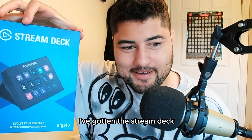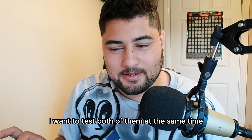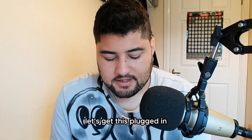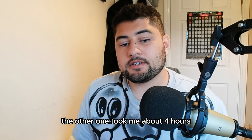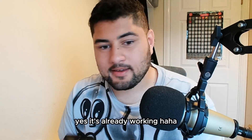I've gotten the Stream Deck and I also have the other one currently too. I want to test both of them at the same time and then return whichever one I like the least. Let's get this plugged in — hopefully it's an easier setup than the other one; the other one took me about four hours. Let's see how long it takes to set up the Stream Deck. Yeah, it's already working.